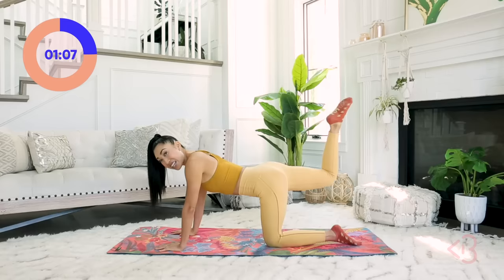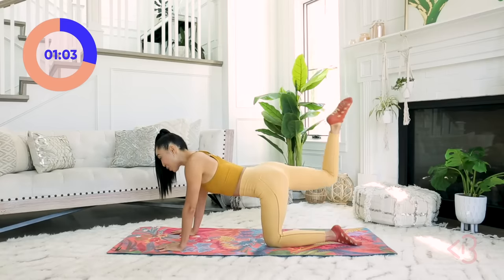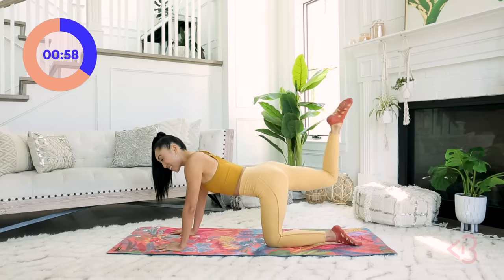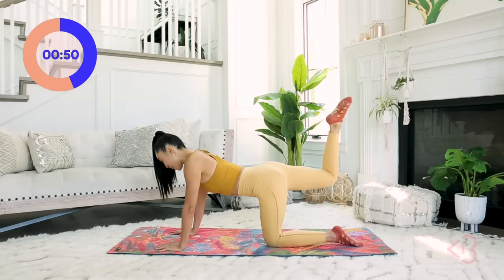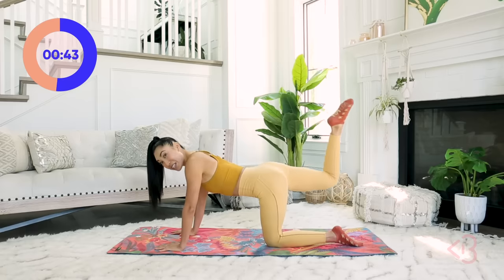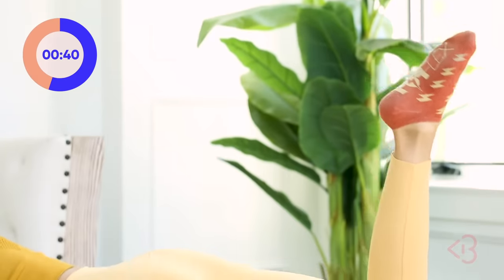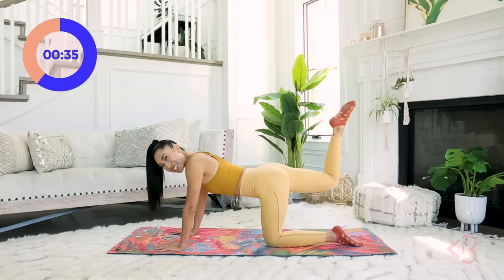Really tiny pulses. I'm kind of scared to do all the moves just on one side because it's going to be a lot — I already know it is. Make sure your chest and your hips are squared to the mat. Lift, lift, lift. Good stuff. Belly in, hands pressing into the mat. I'm really proud of you for graduating from level one to level two.